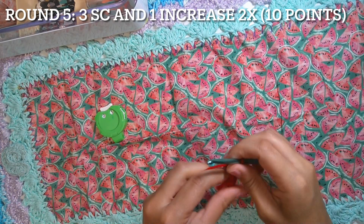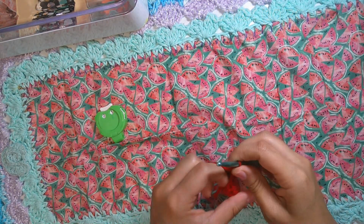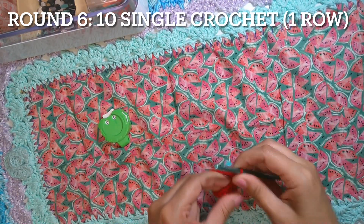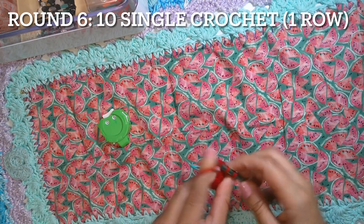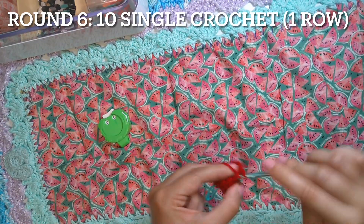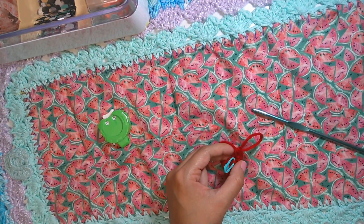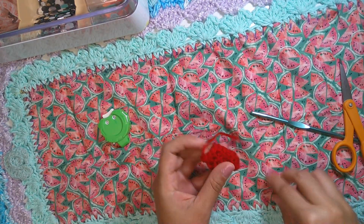Three single crochet, one increase, then repeat one more time. The last round is round six: ten single crochet, same as the stitch round — we'll have only one row. One through ten. Now finish off, cut the yarn, and leave a short tail to stick the spikes on the back. Take off the stitch marker.